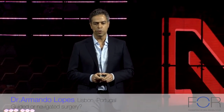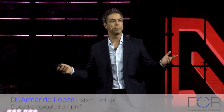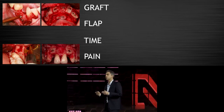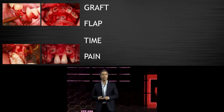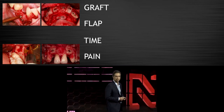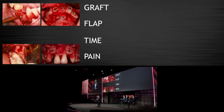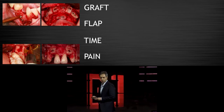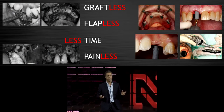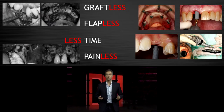In the past we used to graft, we needed to raise big flaps, we needed time for bone augmentation procedures to heal, and we were more invasive, creating pain and morbidity for our patients. Today we are in a completely new era — an era where we go graftless, flapless, in less time, and painless. This is what our patients want.